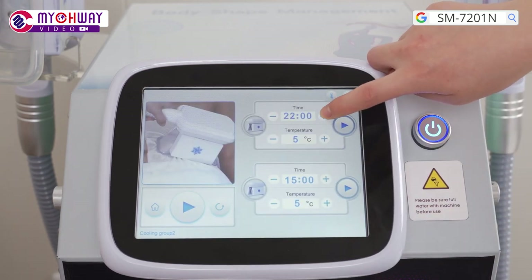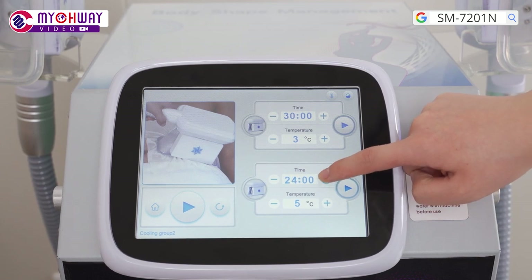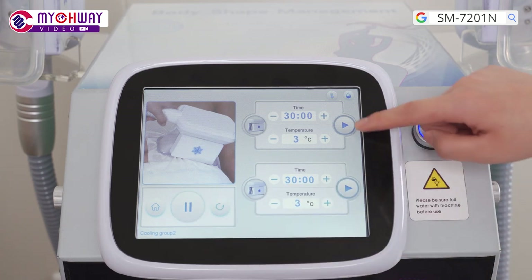Set parameters. A treatment duration of 20 to 30 minutes is recommended. A temperature of minus 5 degrees Celsius to 3 degrees Celsius is recommended. Adjust the suction level based on individual endurance. Press the button to begin the treatment.